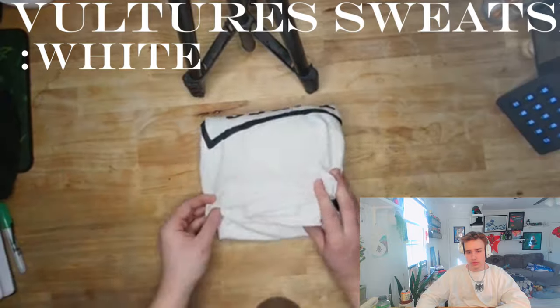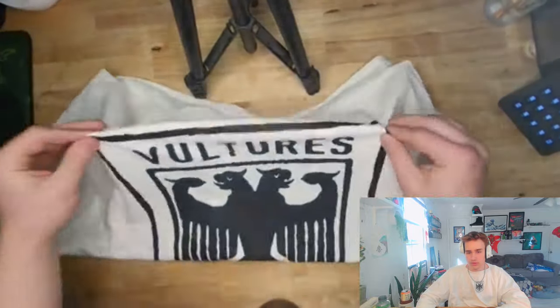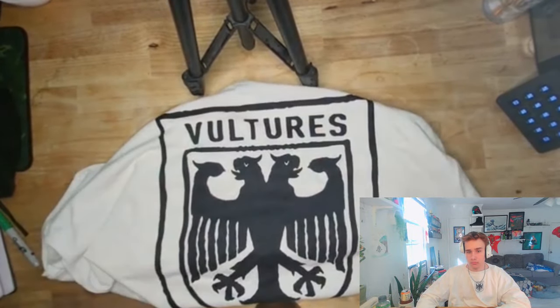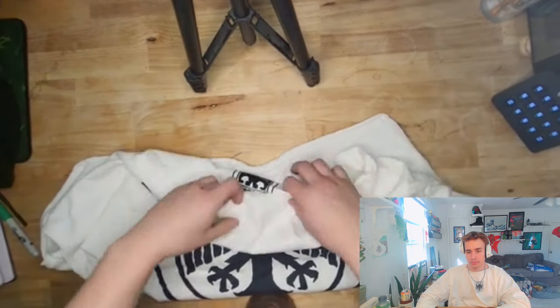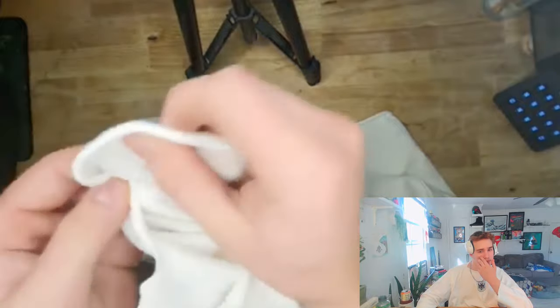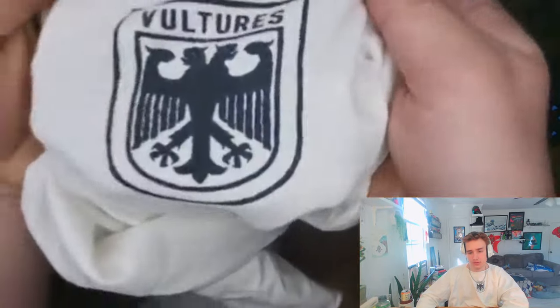Now we got the Vulture Sweatshirt White Edition. Look at this, all folded up. Let's unfold it. Yeah, that's the print on it. Same rimming. That's before, at the top. And also, that's the front design.